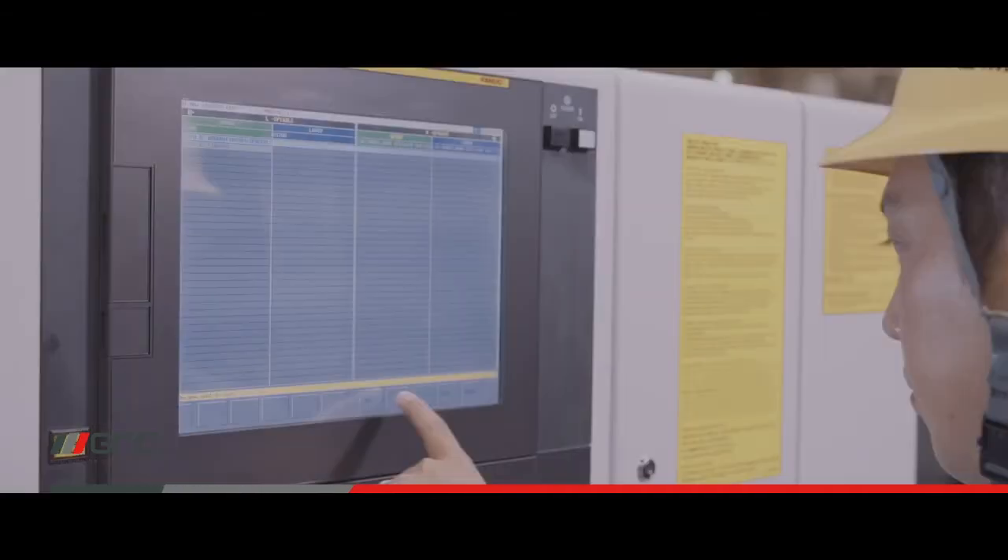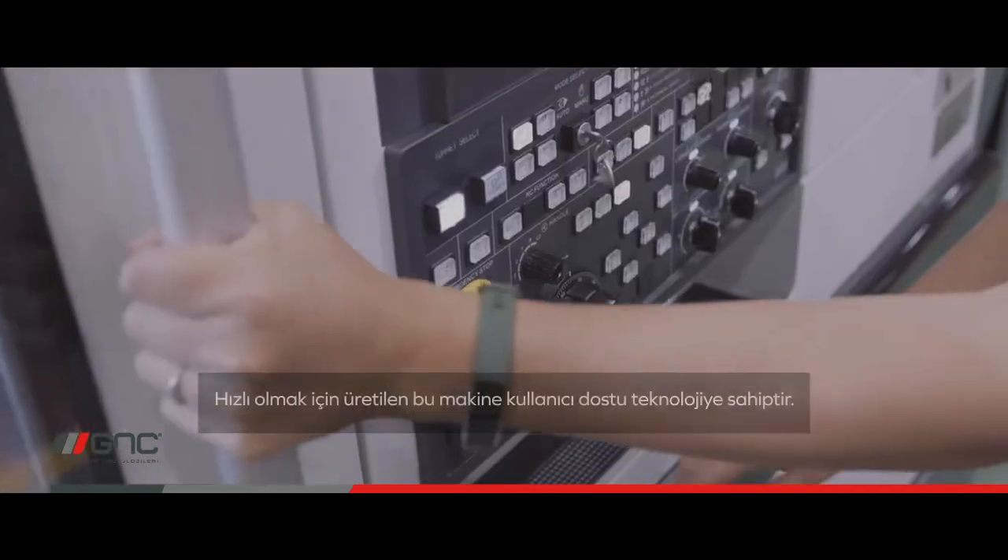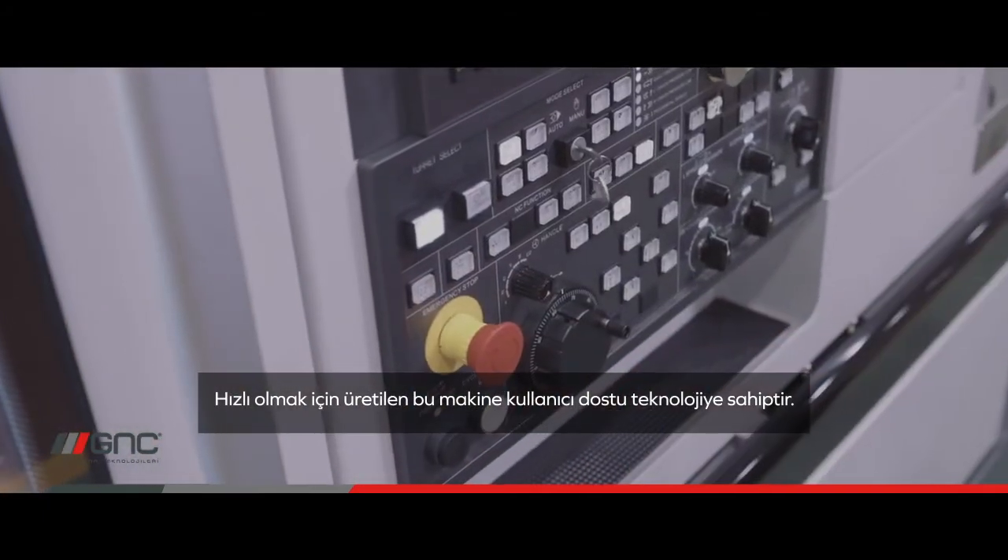Fast programming, fast machining, and fast unloading. This machine has many technologies that are user friendly.